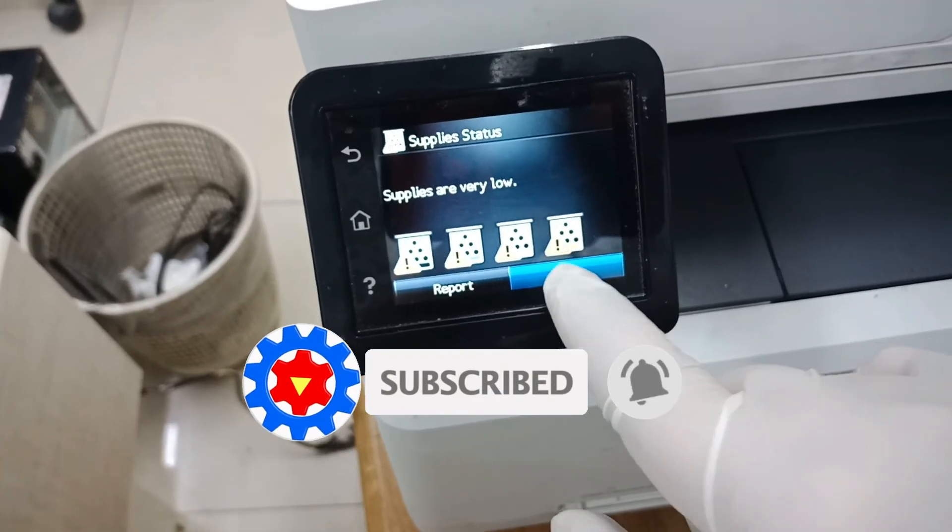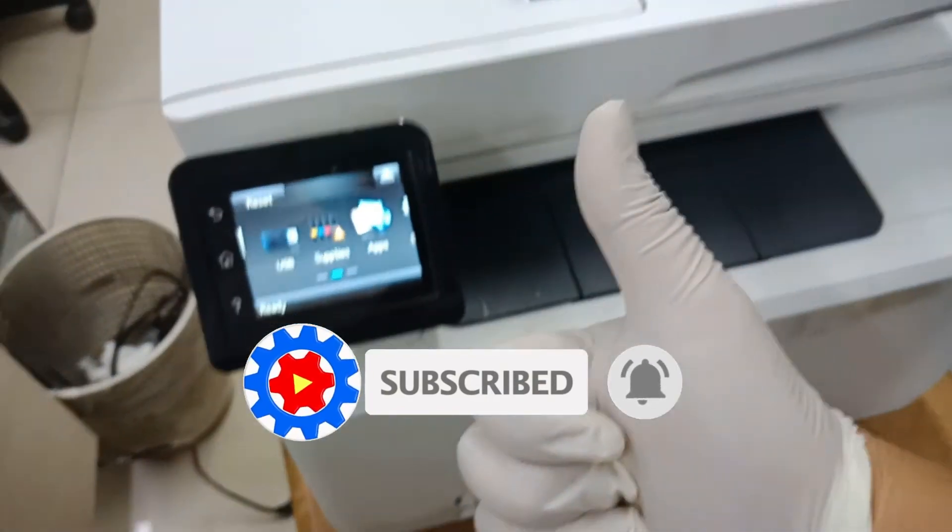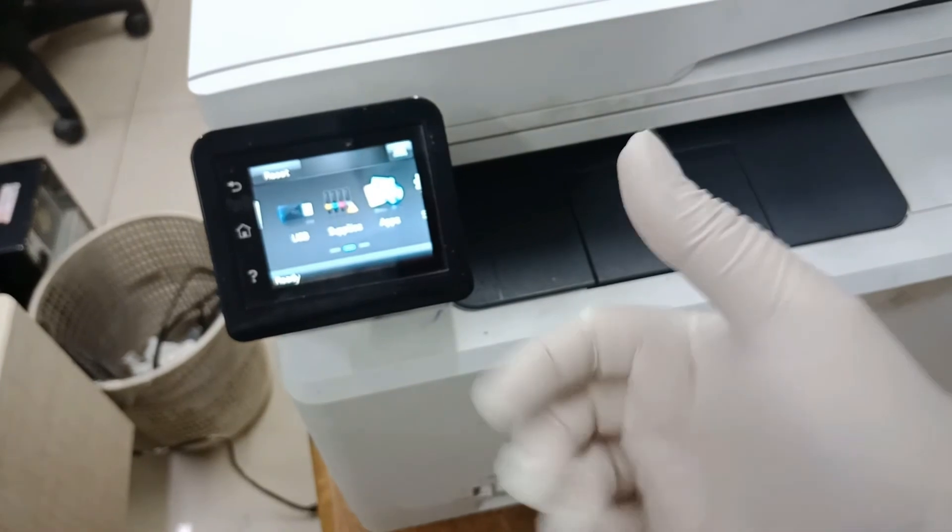Thank you guys for watching, I hope you learned something, and don't forget to subscribe to my channel. Mabuhai, peace.